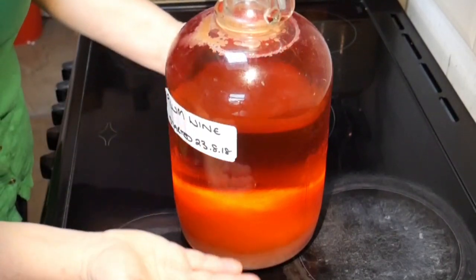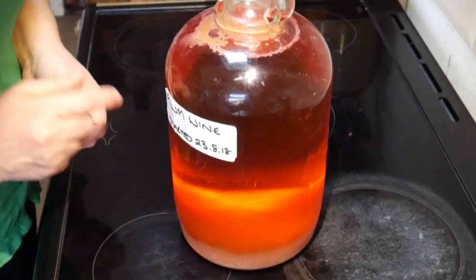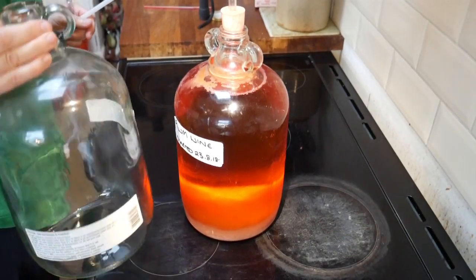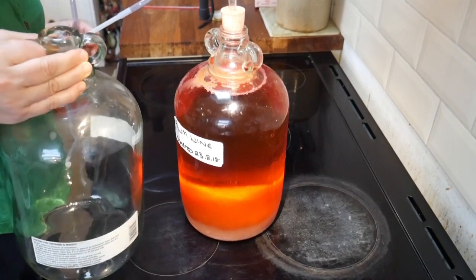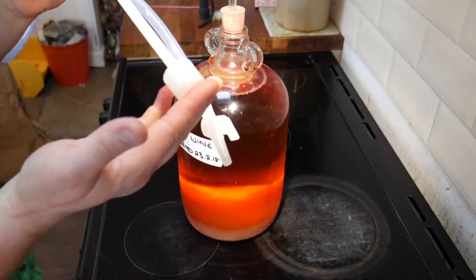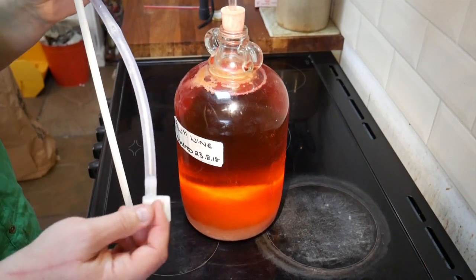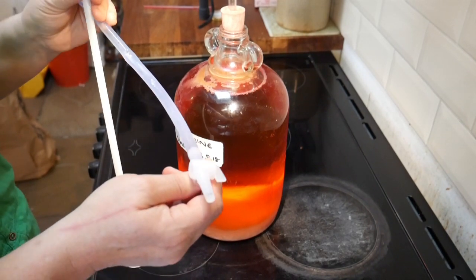The next stage is to take the liquid out and leave that sediment behind, because we don't want that in our wine. To do that you will need another demijohn or another container — it will need to be sterile — and you also need some sort of siphoning tube. Here is my demijohn; I've just emptied the sterilizing solution out of it and given it a rinse. Here is my siphoning tube — I use one that has a little cup on the end which sits in the bottom of the demijohn and in theory stops so much sediment going in, and it has a little tap on the end which works or not depending on what day of the week it is.